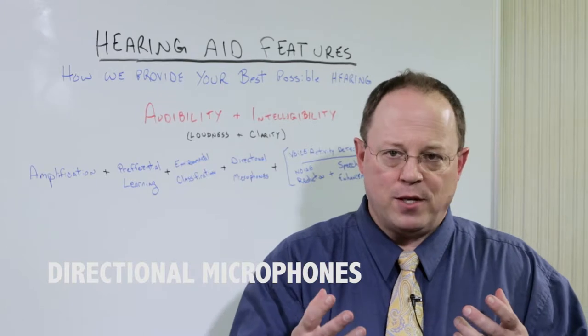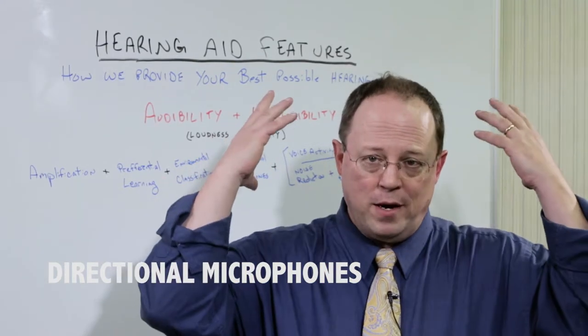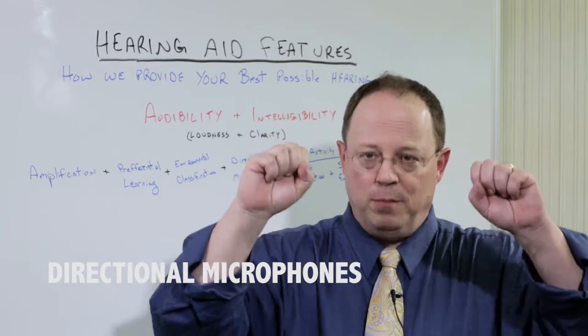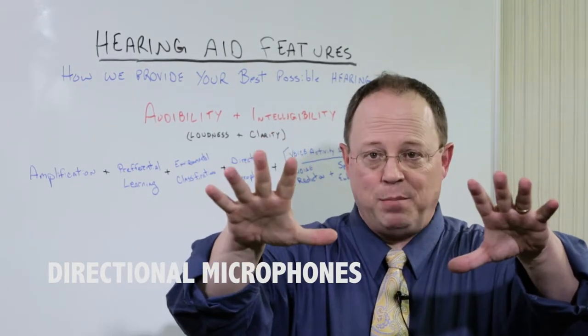The most basic directional microphones — when you go into a noisy environment, the rear microphones attenuate. They don't cut all the way off, but they cut way down as far as how much they're picking up. The forward microphone stays on, so who you're talking to is amplified.